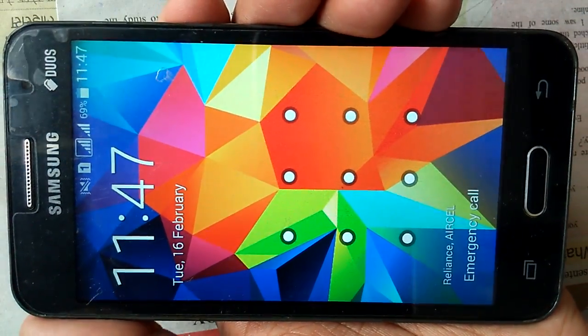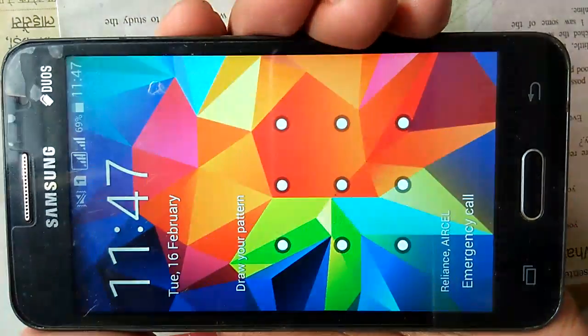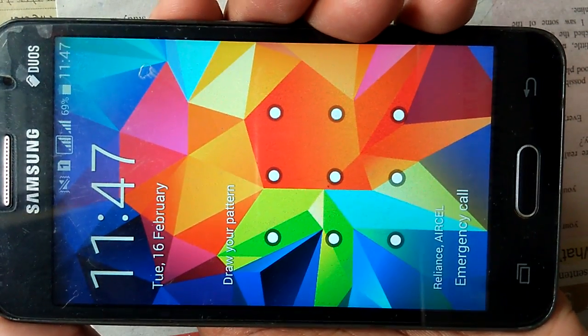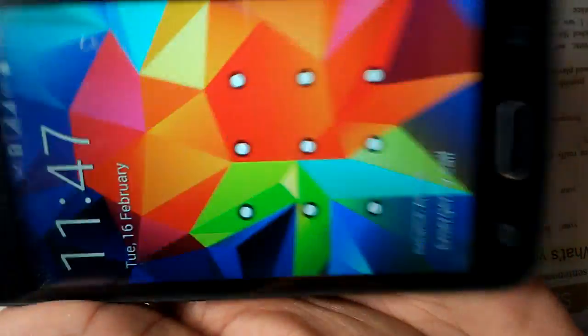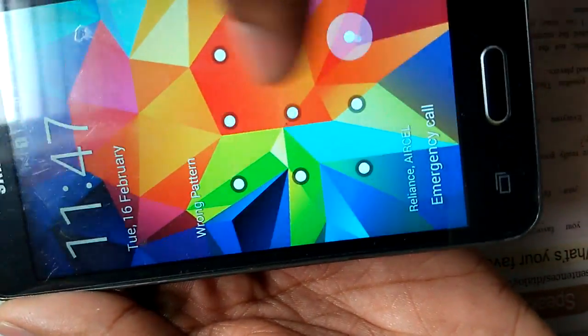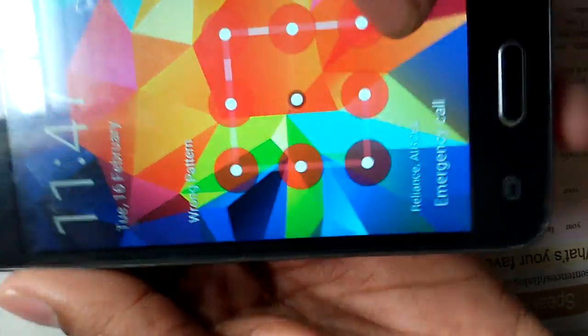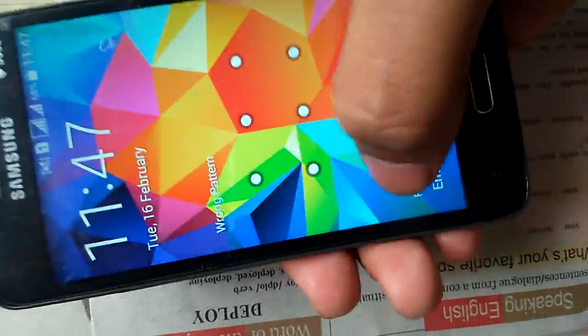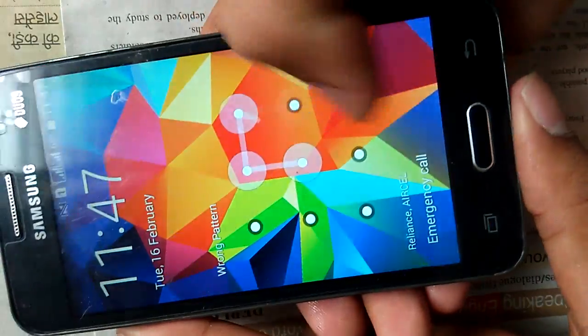Hello friends, welcome to Discover Trick Tutorial. Today we are going to show you how to open a locked Android phone without knowing the password. To start this tutorial, I have locked my phone here, and you can see that I am unable to open my phone.